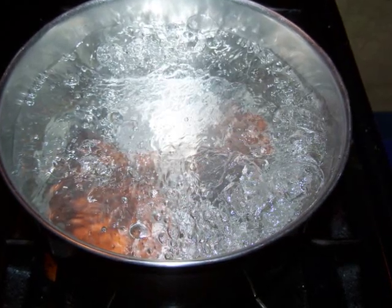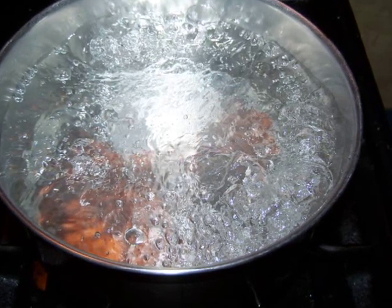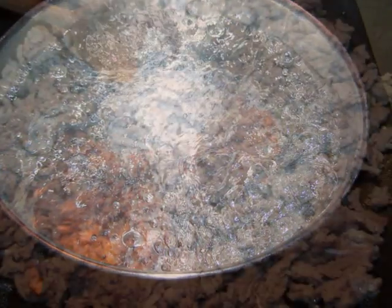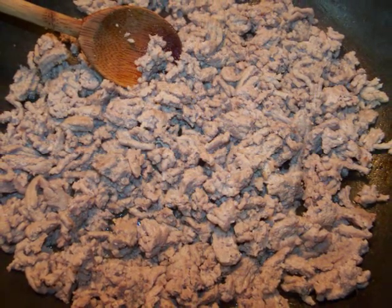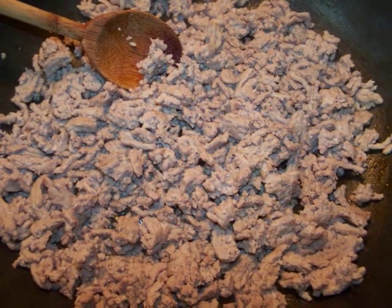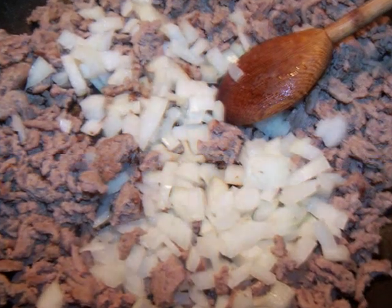Alright, place a pot filled with water onto the stove and turn on the heat so it's ready to cook those macaroni when we are. Now in a large skillet over a medium heat, crumble and sauté the ground turkey with some salt and pepper until lightly browned. Then add the diced onion and sauté for an additional two minutes.